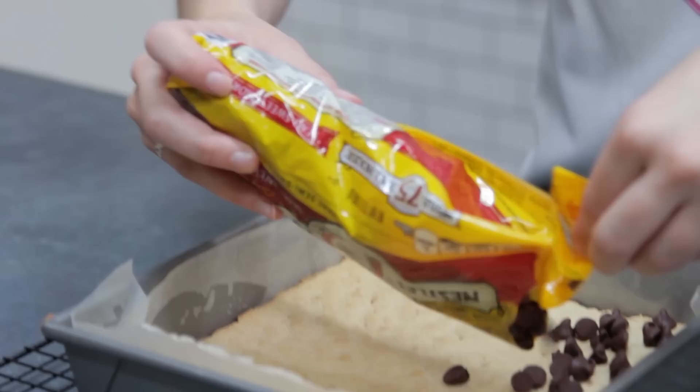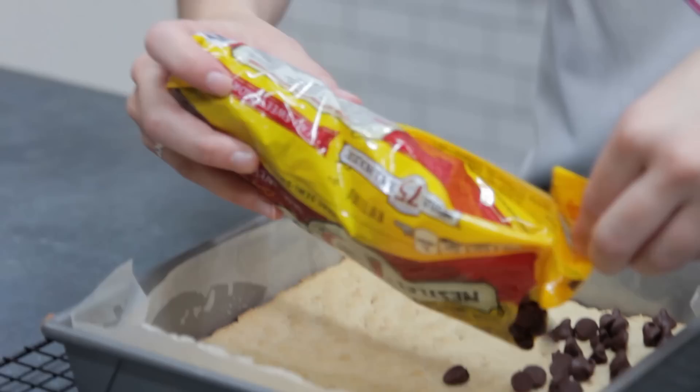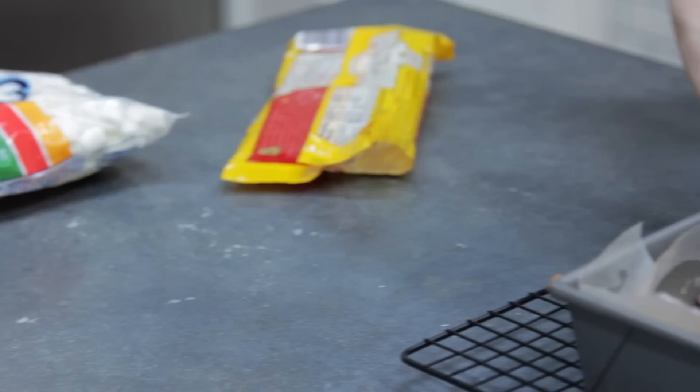Pop them in the oven for 20 to 25 minutes until nice and golden brown on top. We now want to pour over our chosen chocolate — I'm using semi-sweet morsels. Evenly spread out the chips to get a nice layer of chocolate.